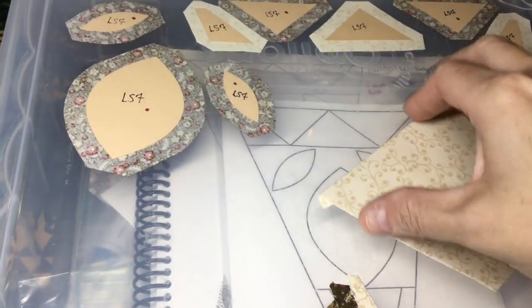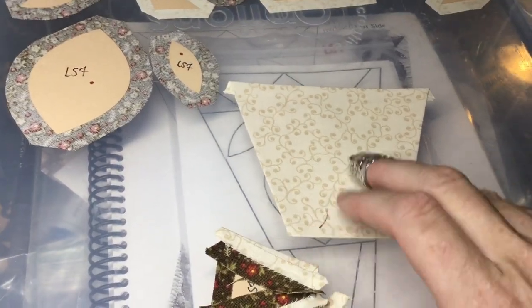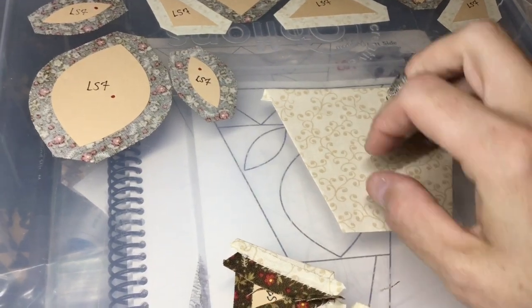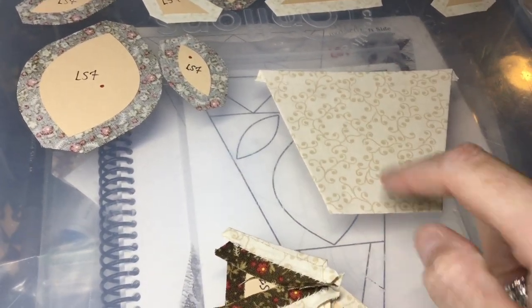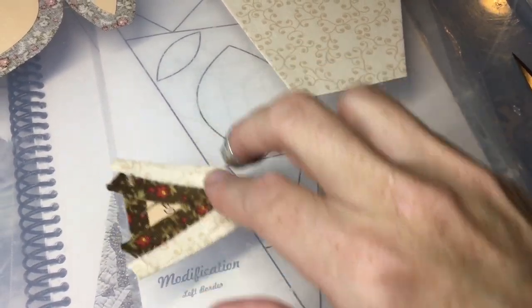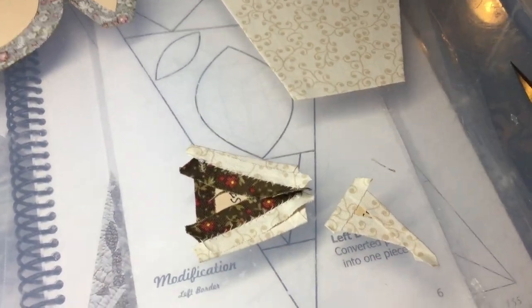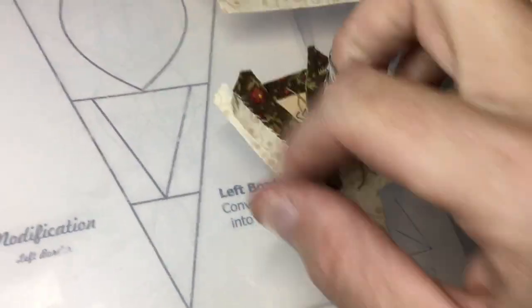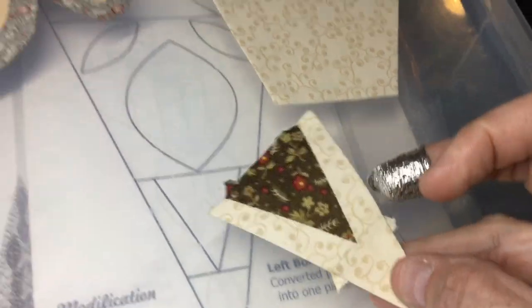I'm going to put the appliqués on here so it's easier for me to handle when it's not yet a triangle. Let me put the tip on this, set it aside, and then we'll work on appliqué placement. I've assembled my tip and I'm going to set this aside now.